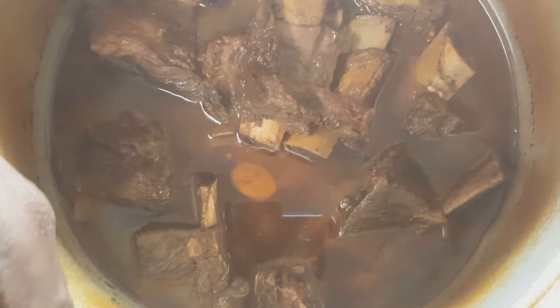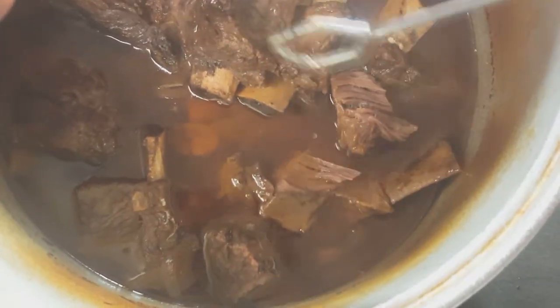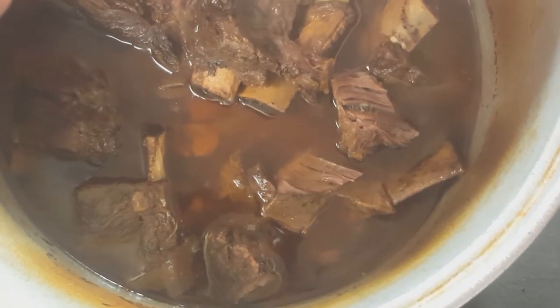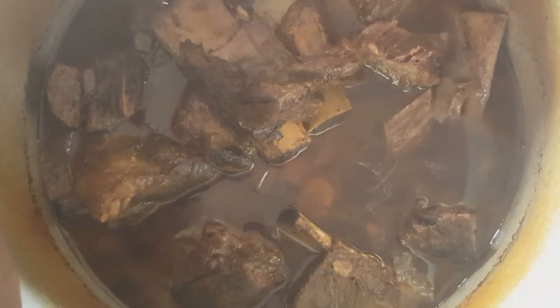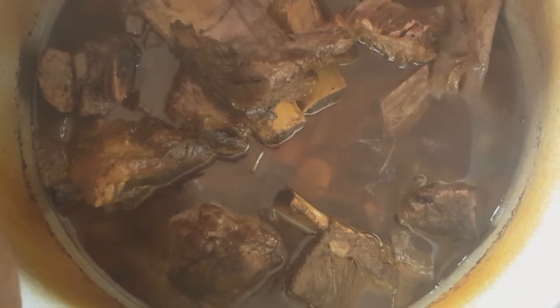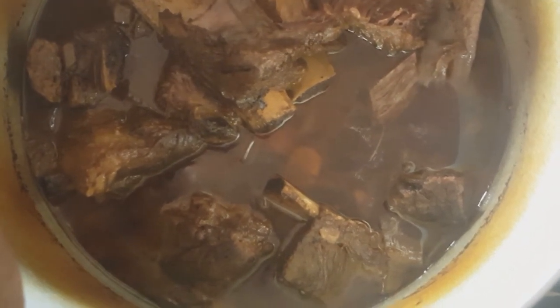So that's just a closer look — I did not feel like setting the tripod up again. See, the meat does fall off the bone; it's pretty tender. So I guess four hours is a sufficient enough amount of time. I didn't want to leave anything out — remember how I was saying I may have to add a little bit more seasoning due to the extra cup of water I added?